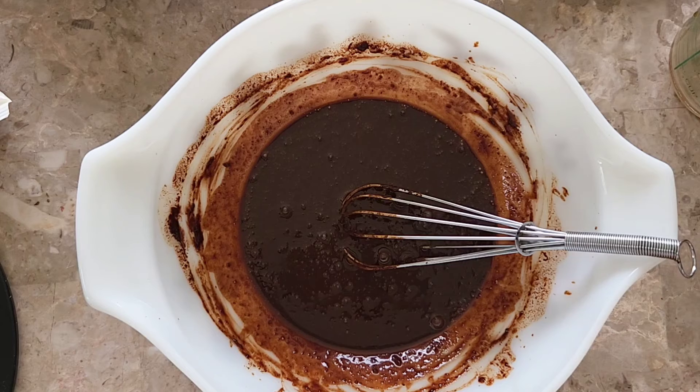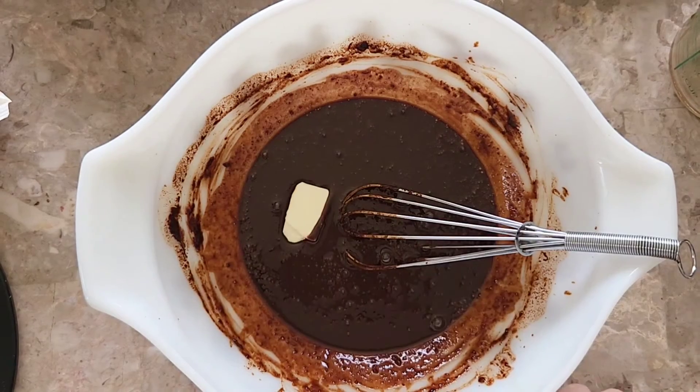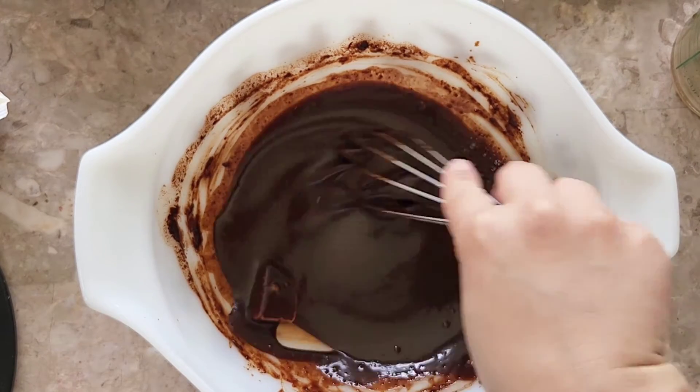Just melt that in. That adds a really nice shiny finish as well as it adds some flavor. I'm just going to whisk that in to melt it.